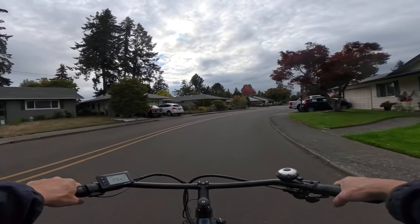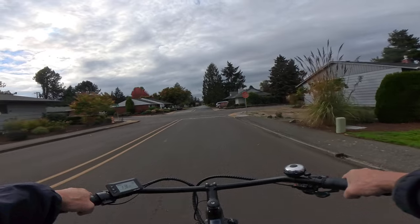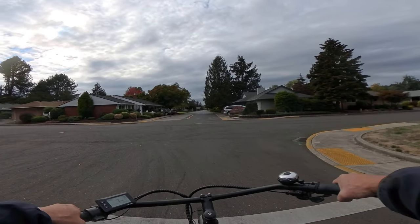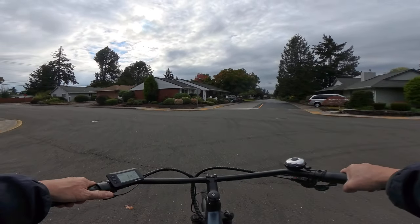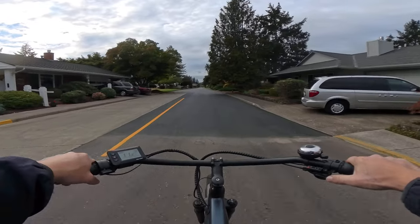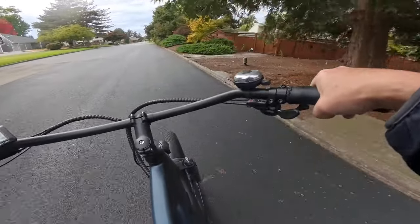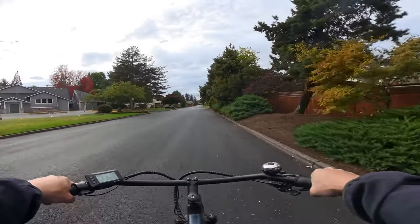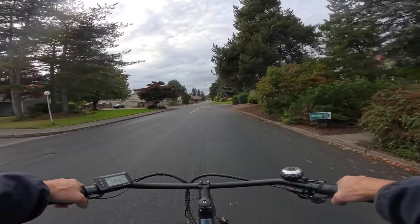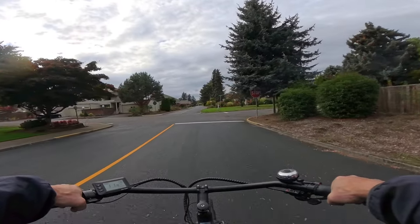I like to keep this bike at pedal assist level 3 — it has 5 assist levels — and I like my gear set at 8. That's where I feel comfortable, and your ride is about 15 to 18 miles an hour.